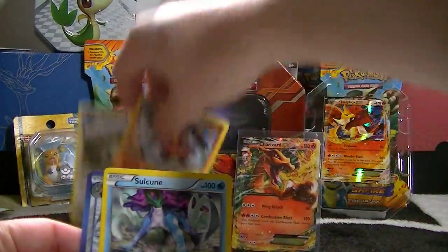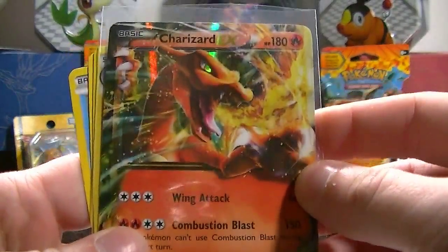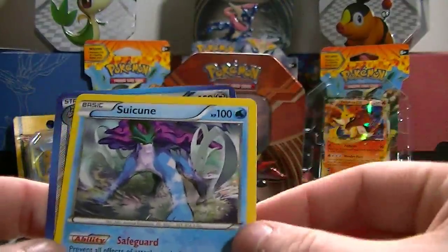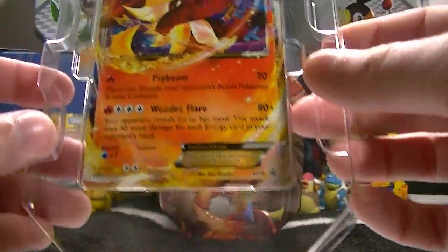So to recap this video of the Delphox tin: we have Charizard EX, Reuniclus reverse hollow rare, Stoutland rare, Snorlax rare, Steelix rare, and we got our Delphox EX.